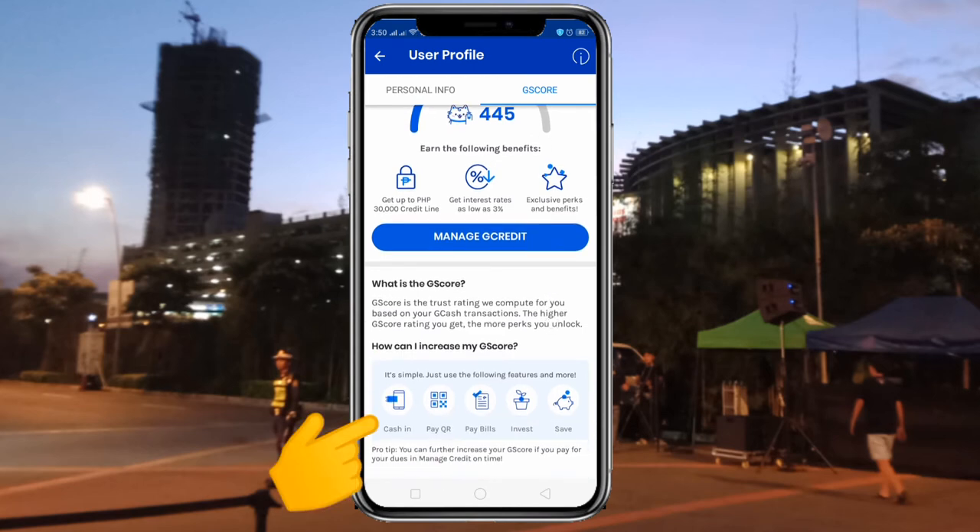If you see below, there is a question. It says: how can I increase my G-score? Right from there, you can see: cash in, pay QR. This pay QR means you have to scan the barcode at a partner merchant to pay for whatever you purchased through the GCash app. Then pay bills like credit card bills, electric bills, and invest money.